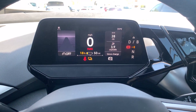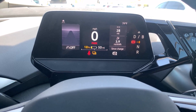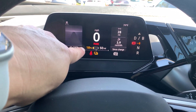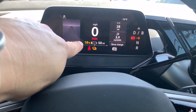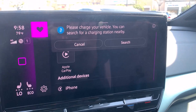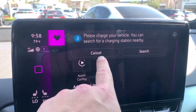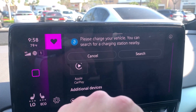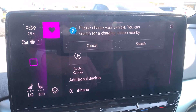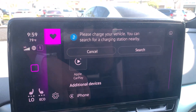In the ID4, when it's time to charge, your cluster gauge will show the state of charge in yellow, and then eventually red if you get beneath 10%. Additionally, if you look over here to the right, the infotainment screen will flash this until you charge. It can get kind of annoying because until you charge, every time you wake up the car by stepping on the brake, this message will step right in front of your Apple CarPlay.